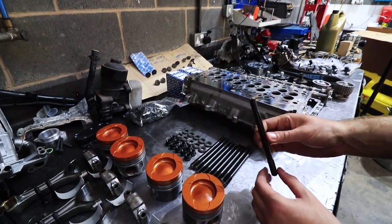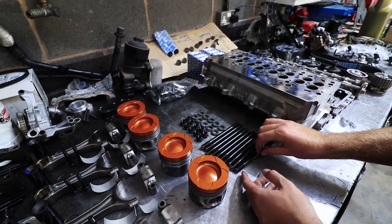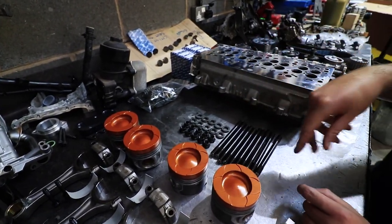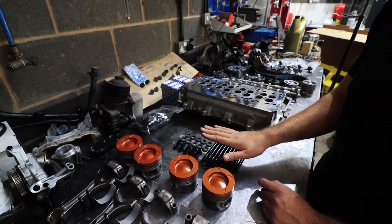ARP head studs — these are some that we chop down and modify so that they fit in; not a big job. We use ARP nuts which are a specific nut suited to this application so you can get the socket in. We have to use a special socket for that as well.